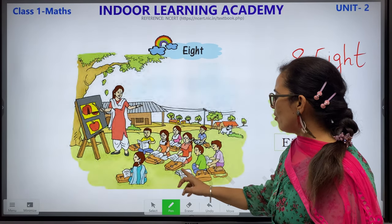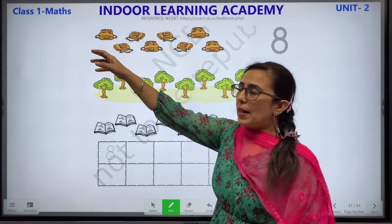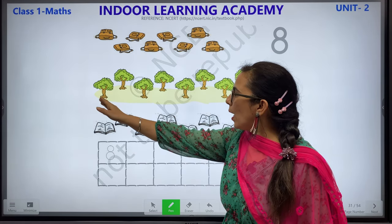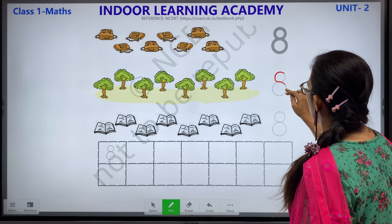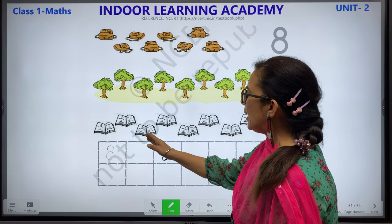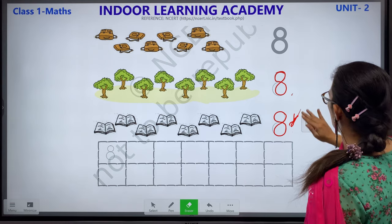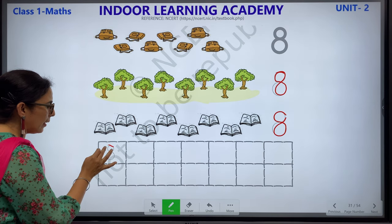Let's count the books: 1, 2, 3, 4, 5, 6, 7 and 8. Let's count the bags again: 1, 2, 3, 4, 5, 6, 7, 8. We have 8 bags. Let's count the trees: 1, 2, 3, 4, 5, 6, 7 and 8. This is how your number 8 looks like. Complete this worksheet and learn the number names.